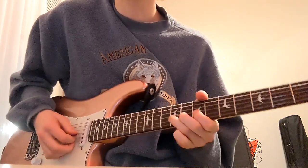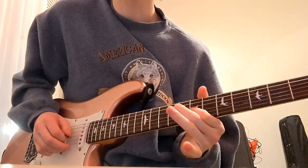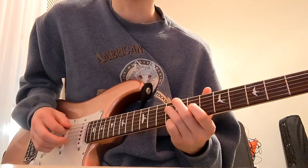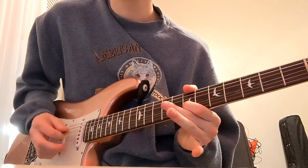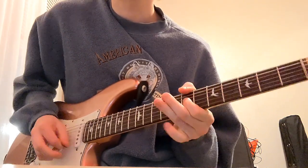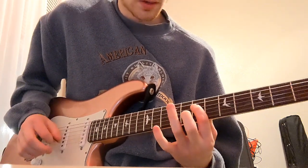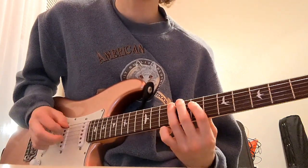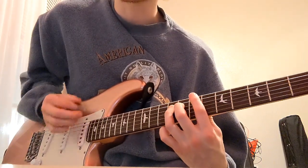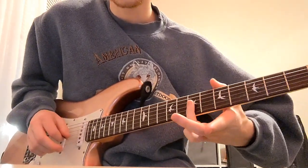So after you do that four times, notice how I pre-bend here on the G on the 9th fret. Pull off to 7. Hammer onto the D string 9th fret. Back to the 7th on the G and we're going to bend it — but you hit it twice in that one bend. And then we're going to go to the D string 9, pull off to 7. A string 9th fret. Back to the D string — walk it up. And on the 7th fret of the A, we're kind of in a position here to get our ring finger ready.